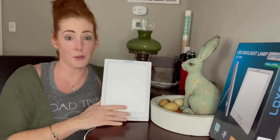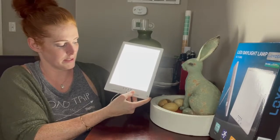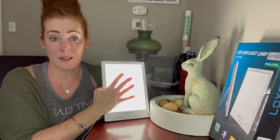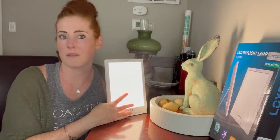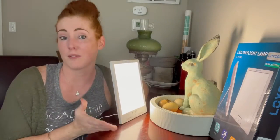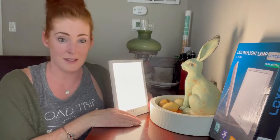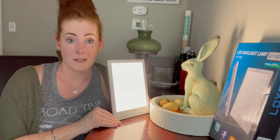Another cool feature is that even if I leave it on and keep adjusting, this does not get hot. So it really is safe for kids to use and to have in kids' rooms — you don't have to worry about it burning them or burning you, especially if you fall asleep with it on. I think this product is really awesome and something I'm going to enjoy using for many seasons to come.